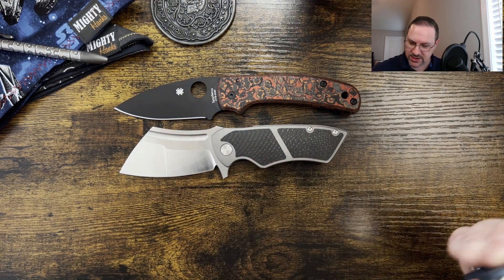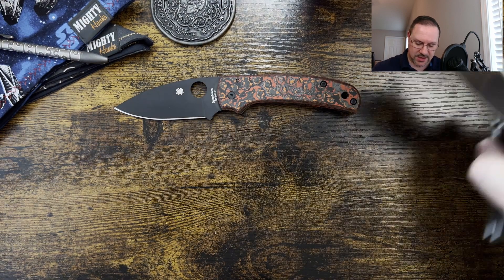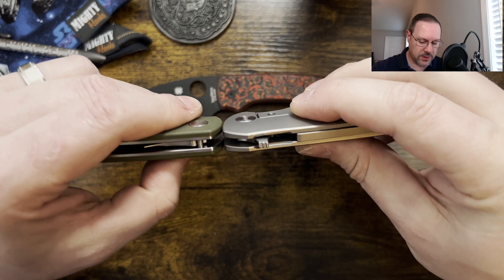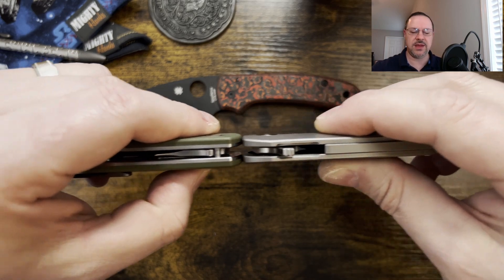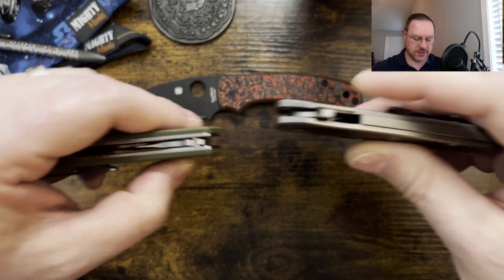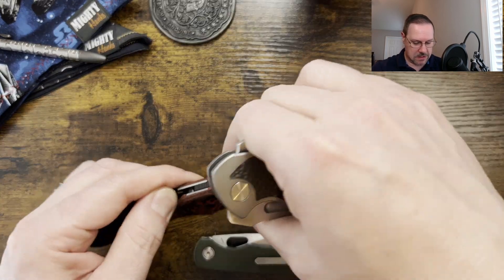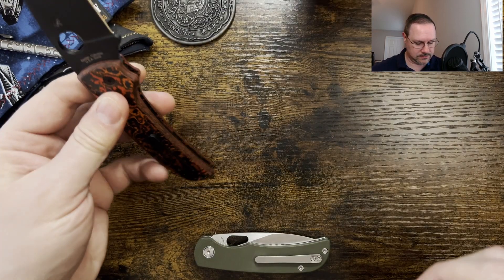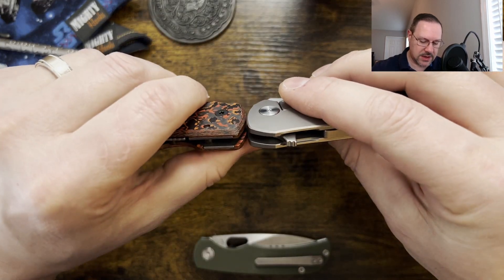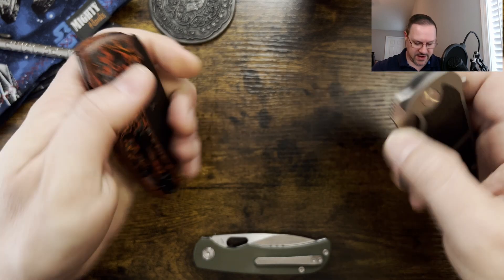For the profile comparison, I'm going to use the Moriarl and the Shaman so we can get the medium and large size knife out here for this comparison. The thickness on here with those contoured scales is still coming in just a little bit thinner than on the Moriarl — so a little bit thinner for this one. And the Shaman is coming in at about that same thickness as the Hellfire.